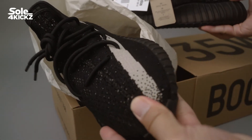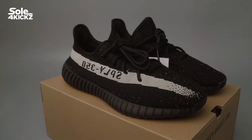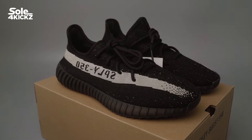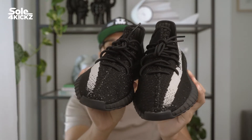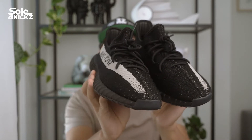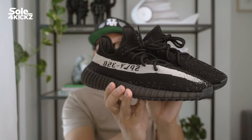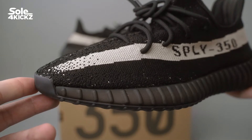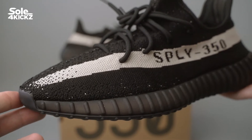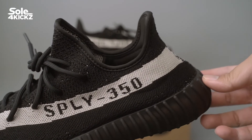Now let's take a closer look at the Yeezy 350 V2 Core sneakers. If there's a big Yeezy 350 V2 re-release, it's this one. The last time we saw this colorway and style was back in 2016. The upper primeknit is covered in two colors: Core White and Core Black.